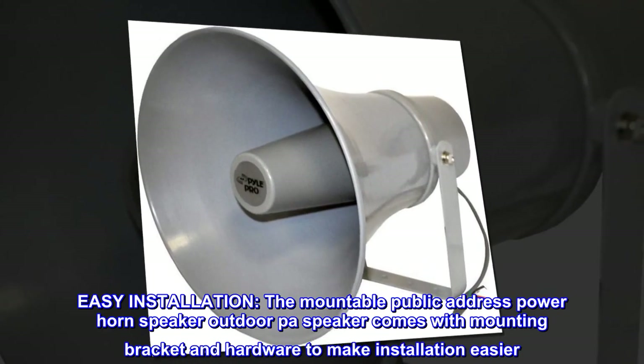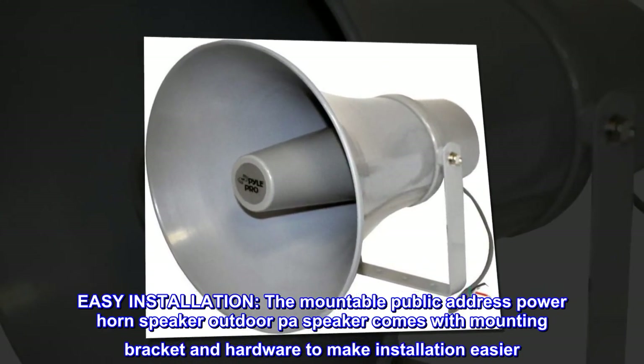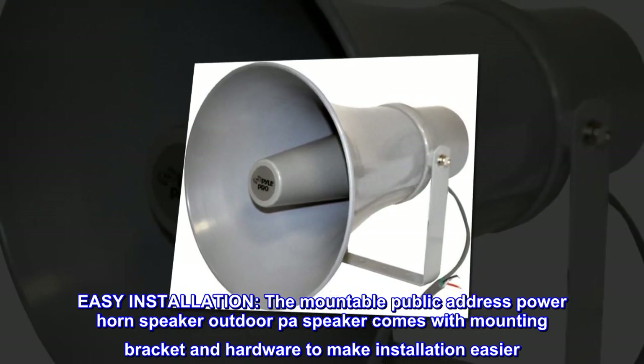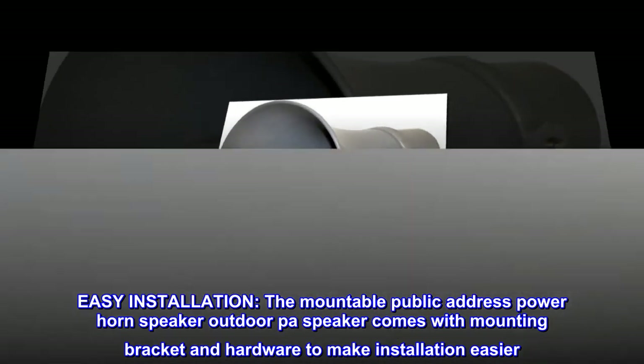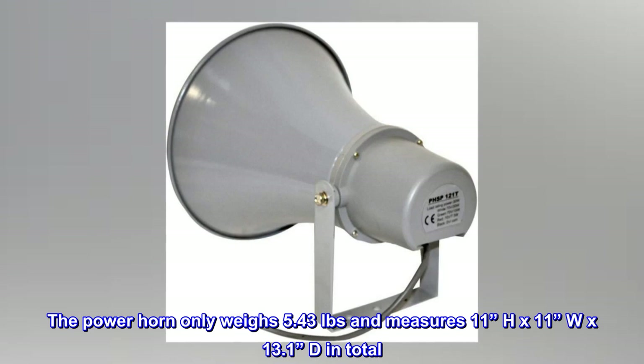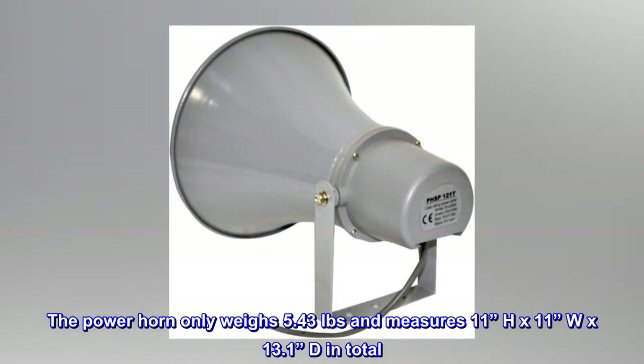Easy installation. The mountable public address power horn speaker comes with a mounting bracket and hardware to make installation easier. The power horn only weighs 5.43 pounds and measures 11 inches H by 11 inches W by 13.1 inches D in total.